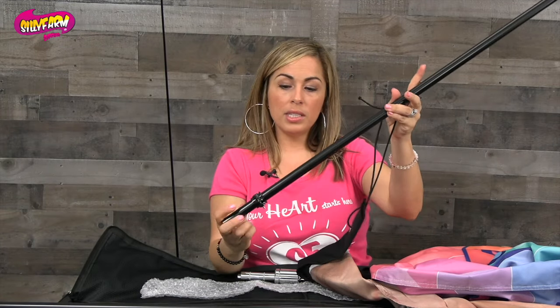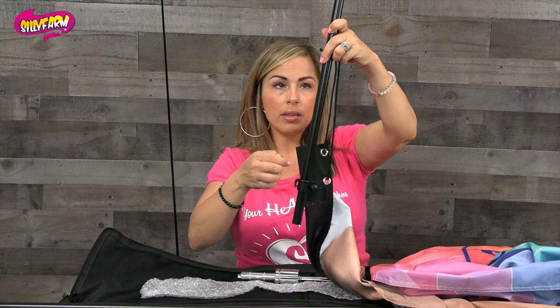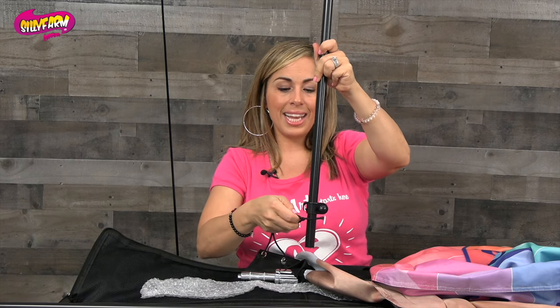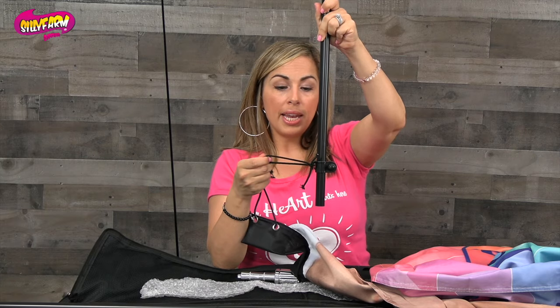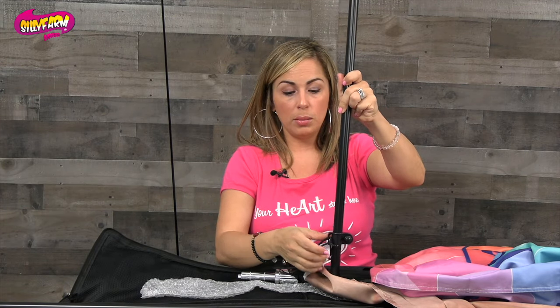At the end of the first pole on this connector piece there's a little grivet or a little groove. You're going to take this and slide it in there once you get your banner assembled and it's up in the air. That way it's an extra securing piece so that the banner doesn't flow like crazy and holds into place.